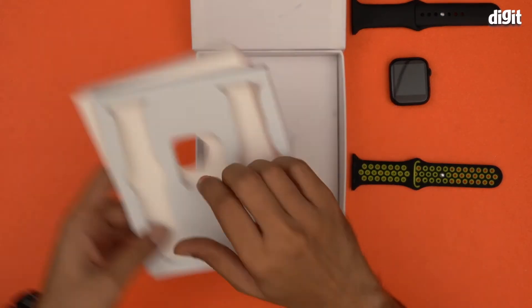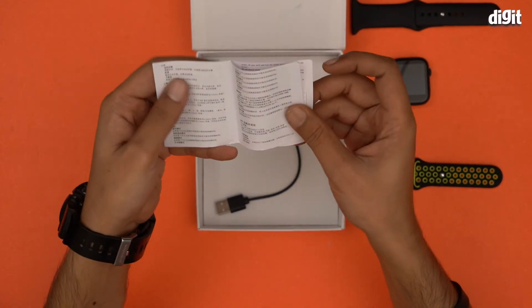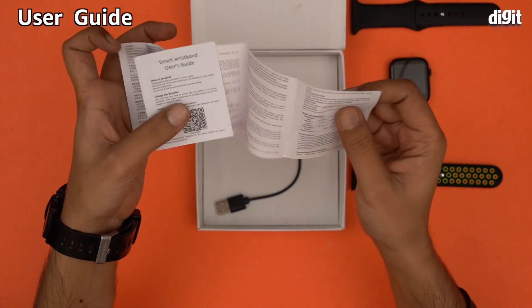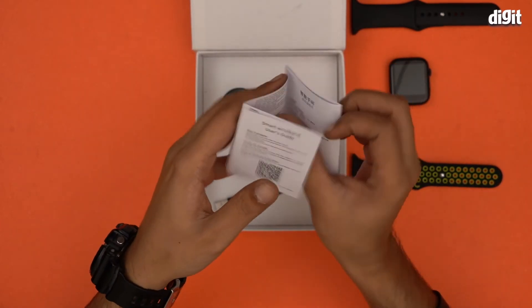There are a couple of compartments here, let's get rid of them. And here we have what I can only assume is a user's guide — yes, this is a user's guide, and it is advised that you go through it at least once.